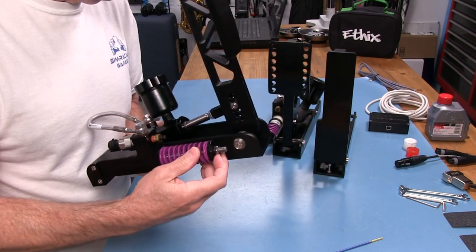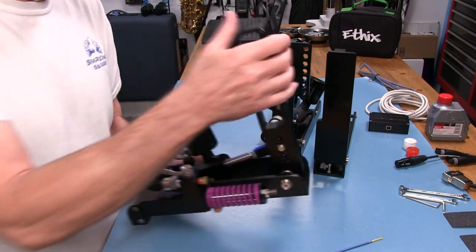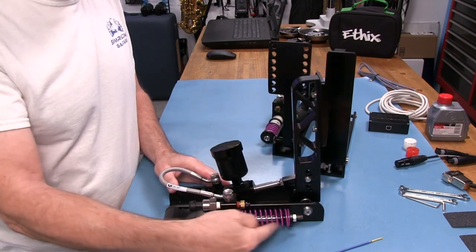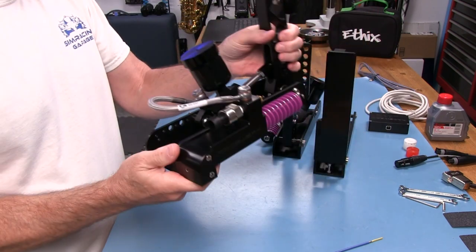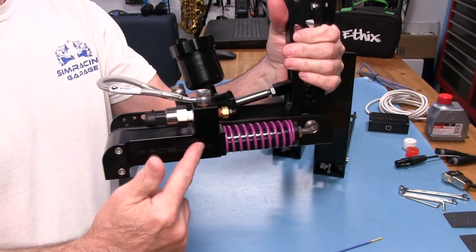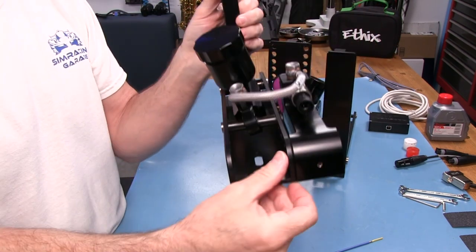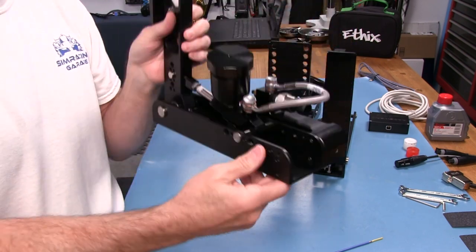The clutch comes with a fairly stiff spring and about 40 millimeters of travel. Economy of production is why they use the same slave cylinder across both the brake and clutch. One interesting feature: you can actually take the slave cylinder off and mount it on the other side using a second set of holes on the housing. This gives more flexibility in positioning the pedals.